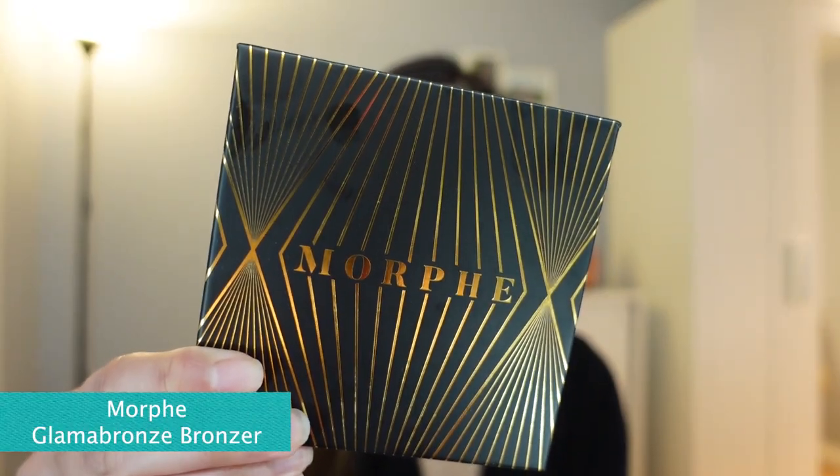And then moving to contour — we're just going to add a little bit of contour just to minimize those chubby cheeks. As you can see, I have chubby cheeks, so we'll just put a little bit of bronzer to slim those down. I'm using the Morphe Plummer Bronze Face and Body Bronzer.